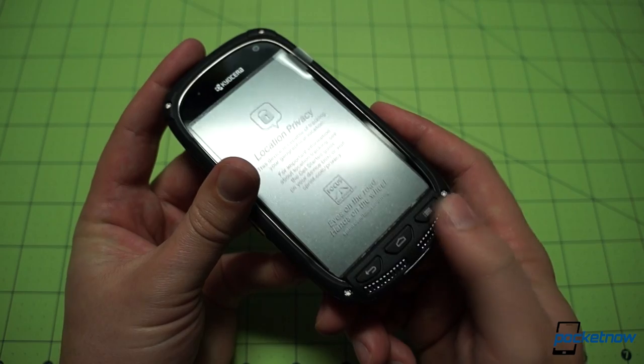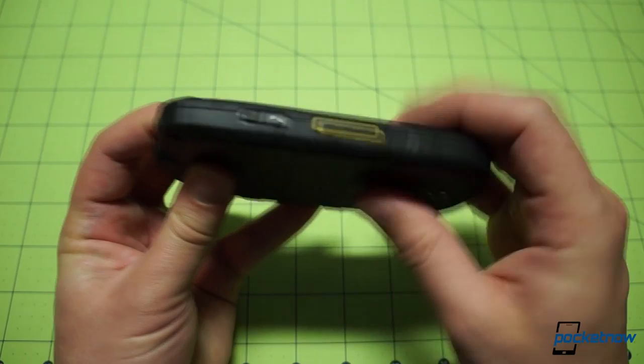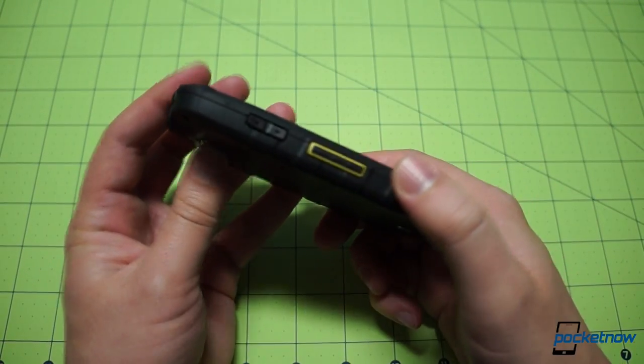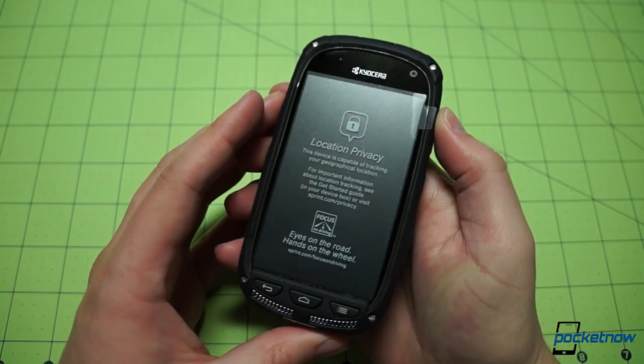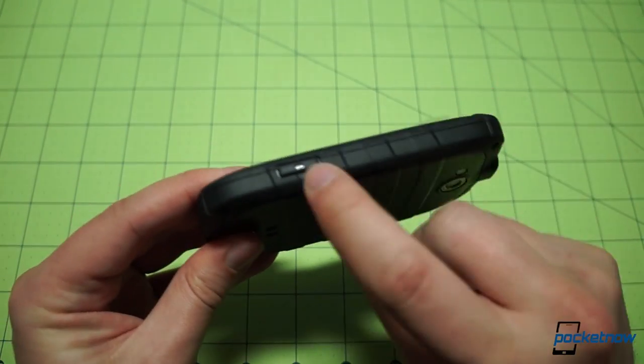The Android home button, menu key, and back button are physical keys, not touch keys — good feedback and responsiveness from those — as well as the volume rocker and the Sprint Nextel Direct Connect button called out in yellow on the left. This device uses Direct Connect on the CDMA network, not on the iDEN network that old Nextel phones used.